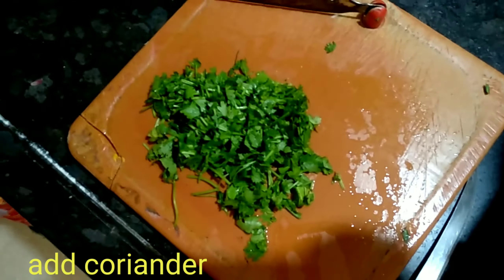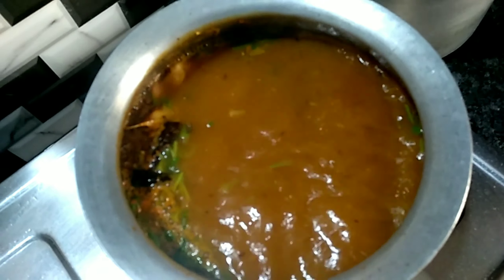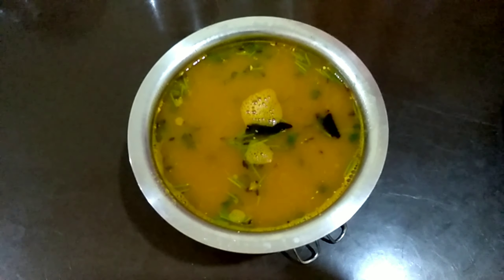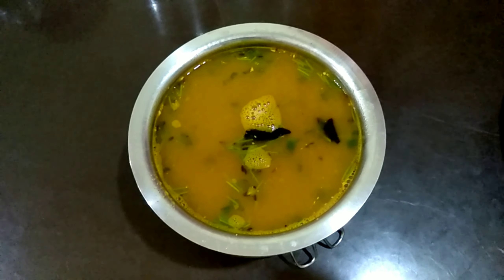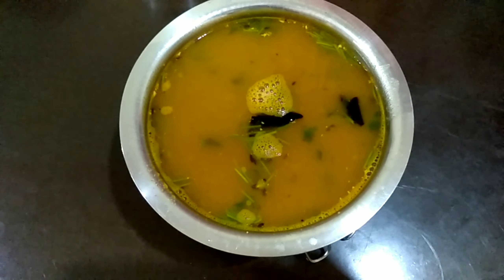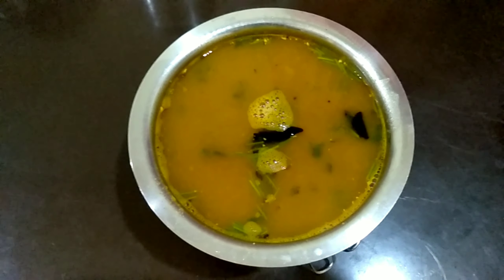I think I have got a lot of it, so I can help you. You also try this recipe. If you like this recipe, please share it with your friends and family members. If you want to watch more, subscribe and click on the bell icon to get notifications. Thanks for watching.